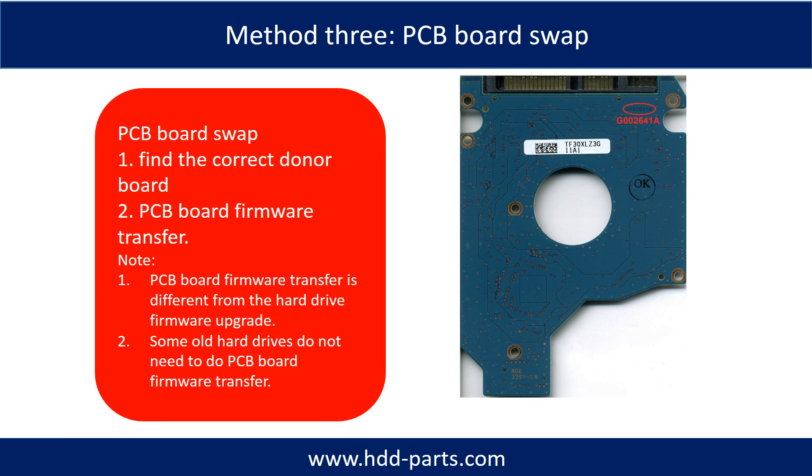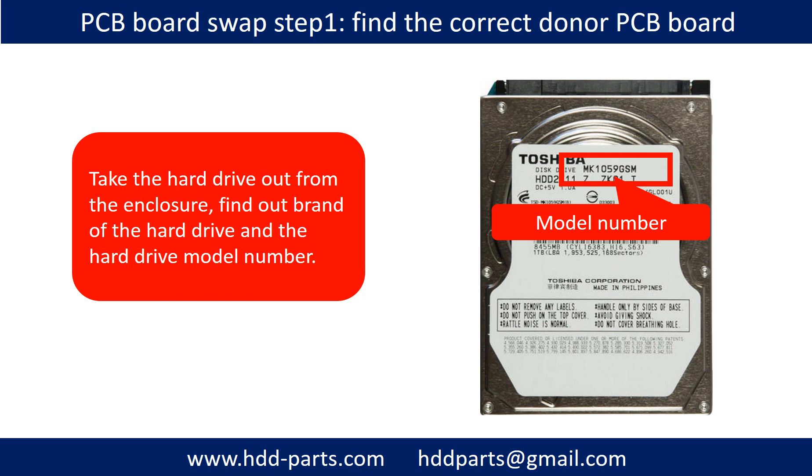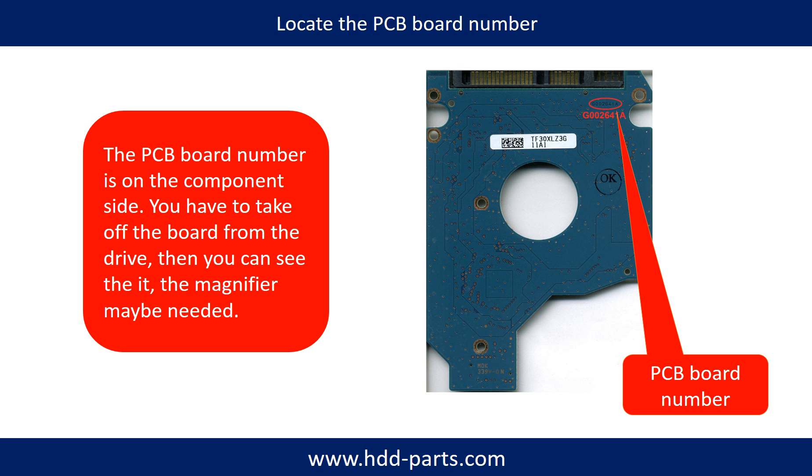Fixing hard drive PCB board — method 3: PCB board swap. PCB board swapping includes two steps. One: find the correct donor PCB board. Two: PCB board firmware transfer. Step one — take the hard drive out from the enclosure, find out the brand name and model number of the hard drive, and locate the PCB board number. Different brand name, different model number, different PCB board — the PCB board number and its location are different.